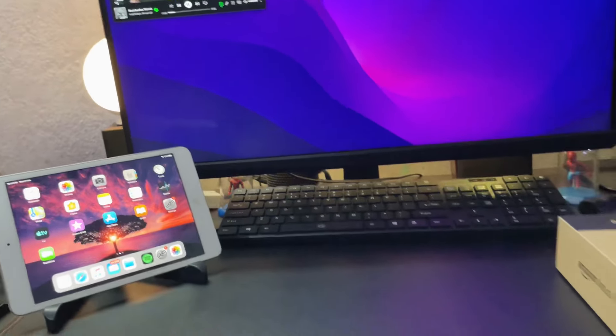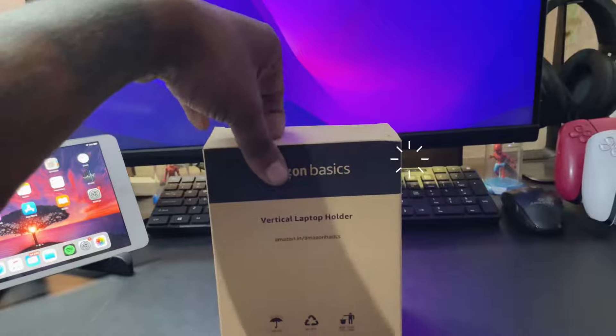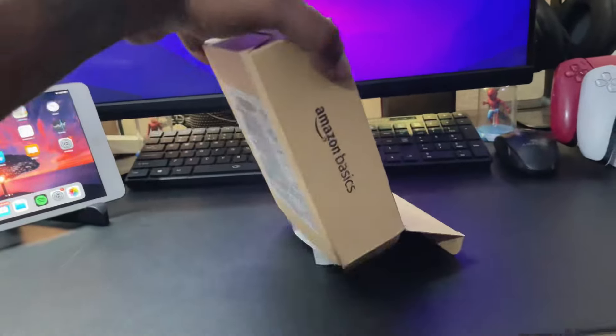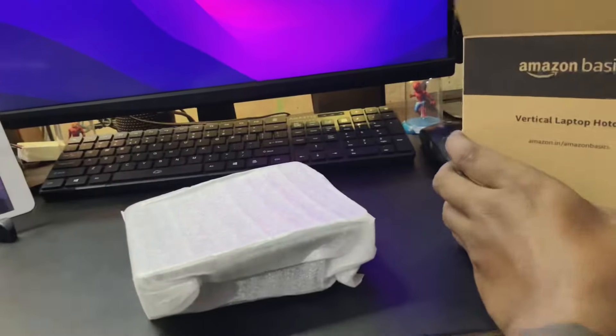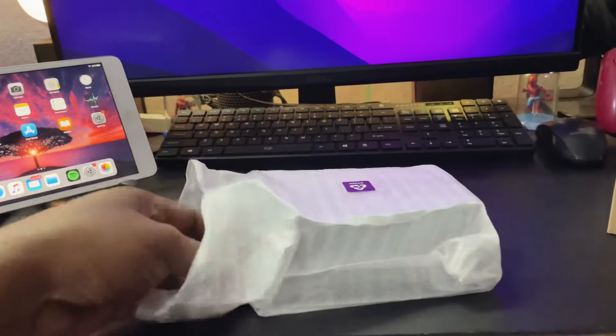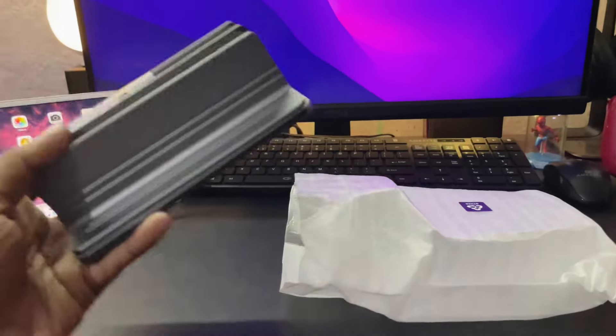Now let's focus on the main product, which is the Amazon Basics vertical laptop holder. This is pretty insane. I thought it was only a single holder, but I found that it can hold up to two laptops — or maybe one laptop and one iPad.